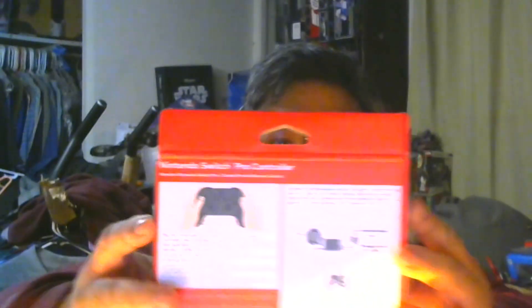By now most Switch owners are going to have one of these. Here it is — this is why I'm showcasing this. This is the front of the box and the back explains what it is. What it comes with is the controller and a USB cable so you can charge it on the dock while you're playing. It's also compatible with the AC adapter from the Switch.